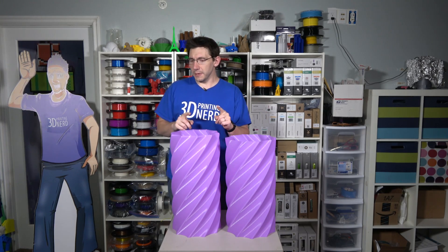These are probably the biggest twisty vases I've ever printed or that Devin's probably ever seen. Each one of these is more than 51 centimeters tall — that's between 0 and 100 inches in American units. One of these is supposed to fit into the other, and I printed these on my Raise 3D N2 Plus with Raise 3D Purple PLA. Let's see if they work.